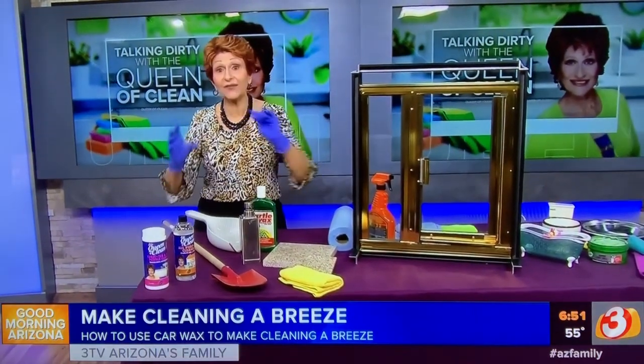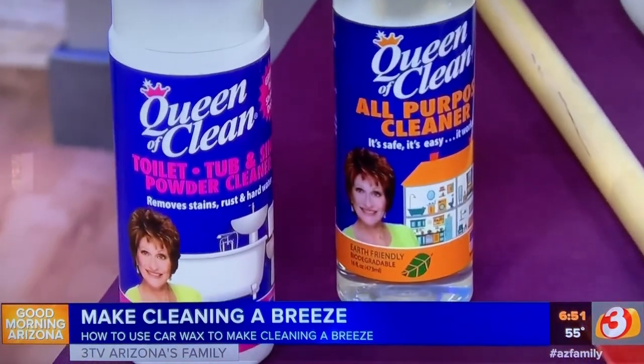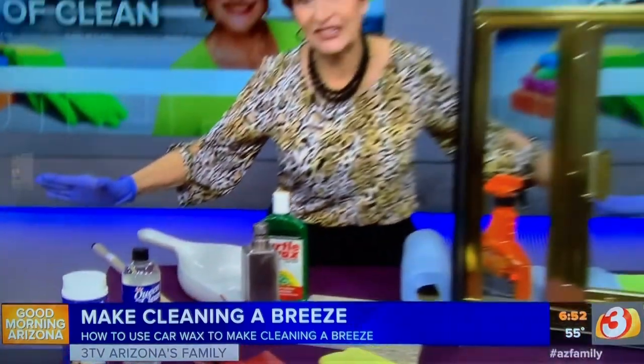Make sure you clean everything before you put the wax on. Try some of the natural Queen of Clean cleaners at queenofclean.com. If you want to print a copy of all of this to know how to use the wax, go to queenofclean.com. Follow me at Real Queen of Clean on Facebook and Instagram — as always, thanks so much. We're talking dirty with the Queen of Clean!